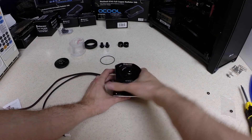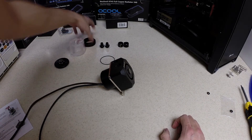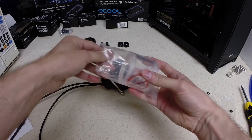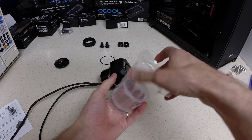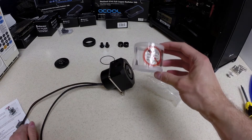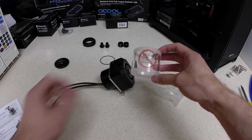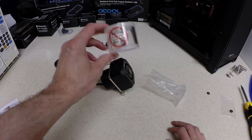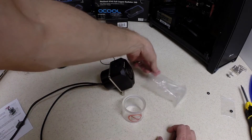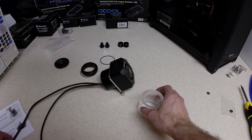Now that the pump top is installed onto the pump, the next step will be to install the reservoir. I got this reservoir from Coolance — they sell different heights ranging from 30mm tall up to 240mm. I'm using the 50mm, which is the second smallest one, because I have a small case with the 350D and don't have much space.